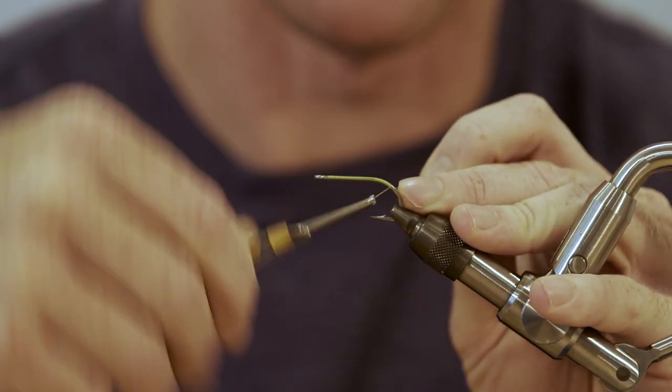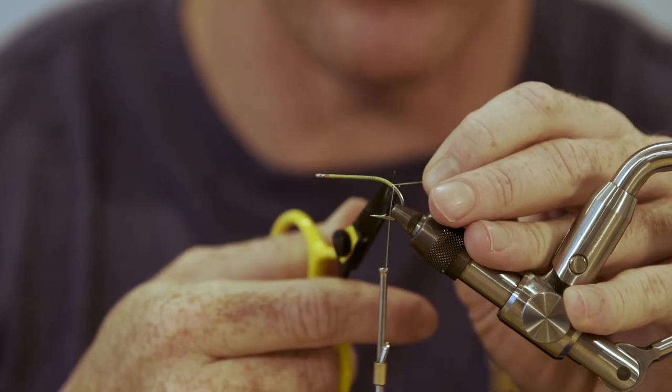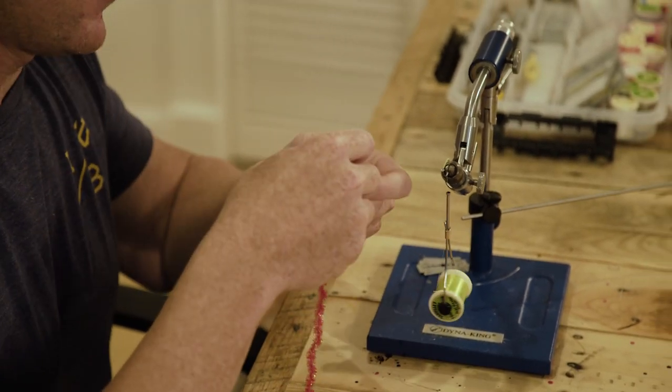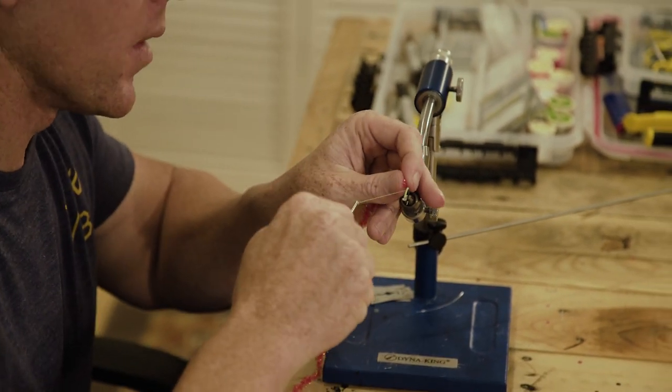Work back to where the thread hangs just by the barb of the hook, just inside of it. Trim off that excess. Grab our red medium cactus chenille — we're going to tie the watermelon flavor.